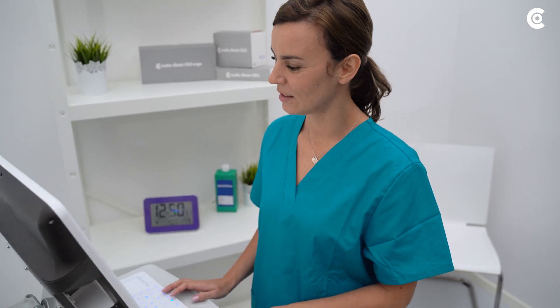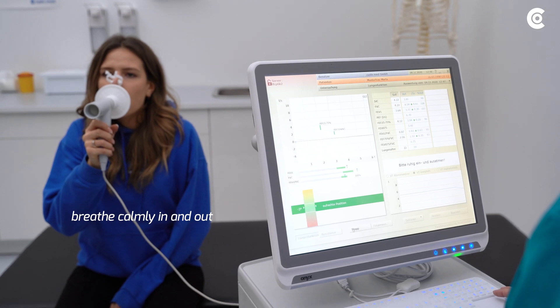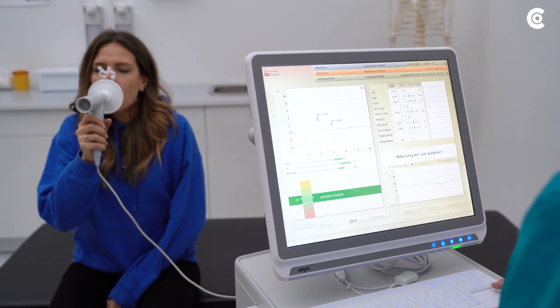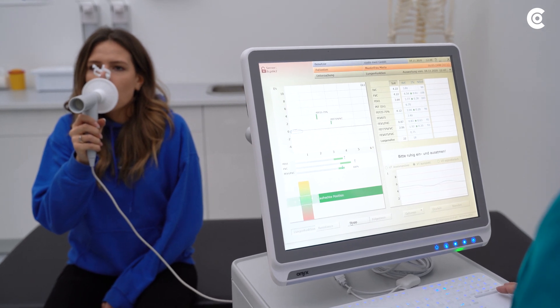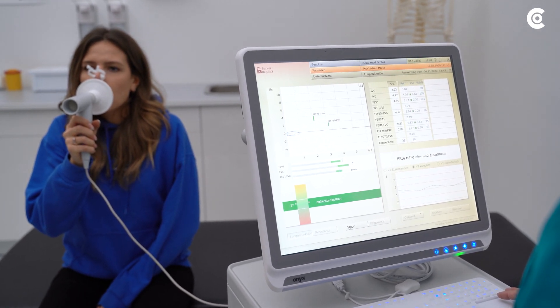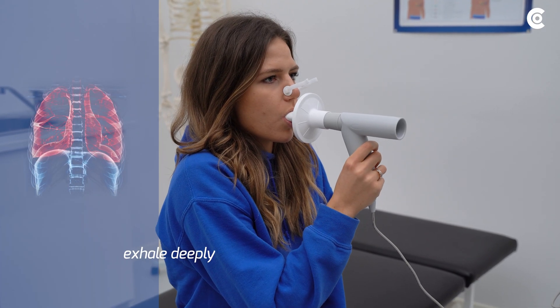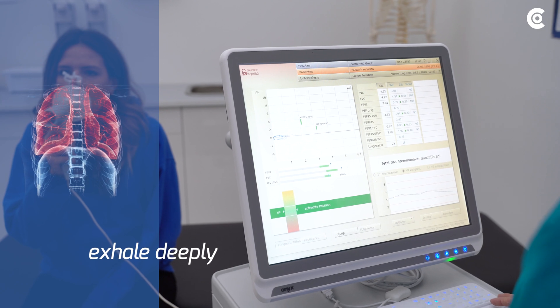Now start measuring the tidal breath. For this measurement, it is important that the patient calmly inhales and exhales several times. Just before the actual breathing maneuver, the patient must fully exhale in a long breath. Train the patient on this before starting the tidal breathing measurement.